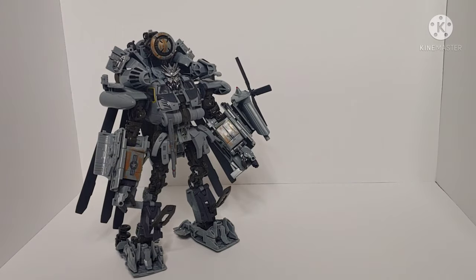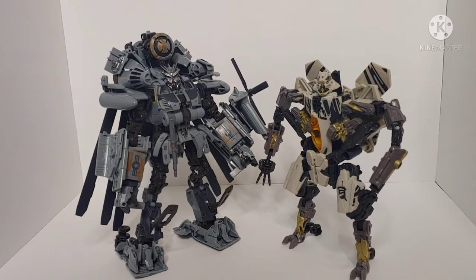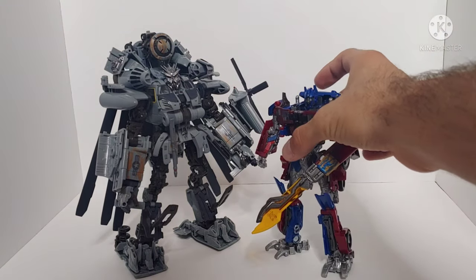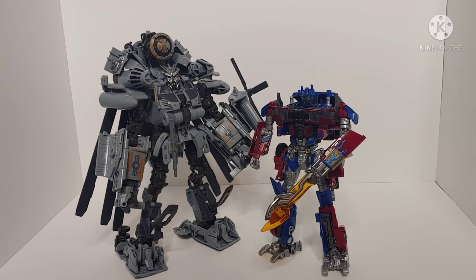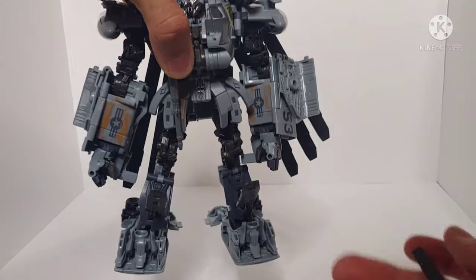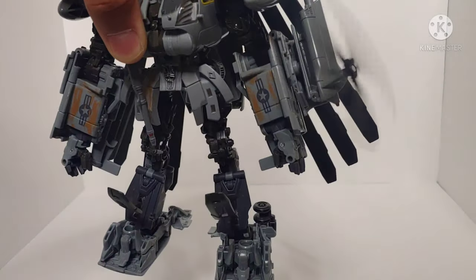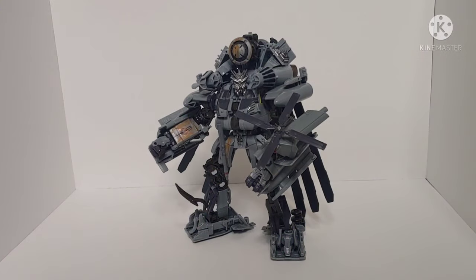For robot mode size comparisons, here is the ROTF Studio Series Voyager Class Starscream — they're roughly the same height; Grindor definitely shrinks down from helicopter to robot mode but they look good side by side. Here is the ROTF Studio Series 07 Voyager Class Optimus Prime — my custom painted version. Grindor was probably a little bigger in the film, but they don't look bad together. One fun thing about Grindor's weapon is you can plug it in differently to replicate how he wielded it in the movie.